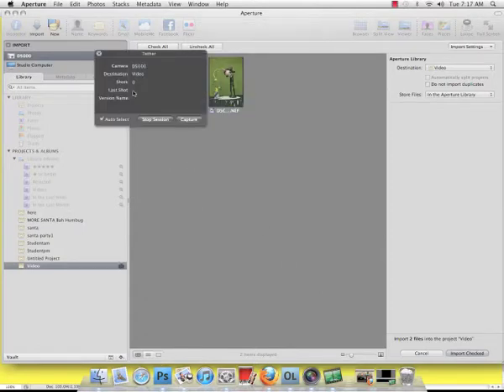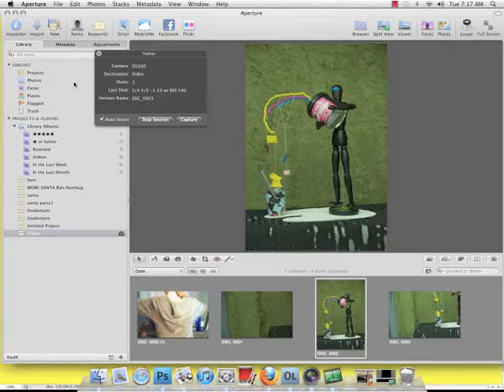You should see the readout of the camera and the destination. If I hit Capture, it should now capture a shot. So where did it go? Quite easy — you go over here to Import, exit that out, and now you can see it live.